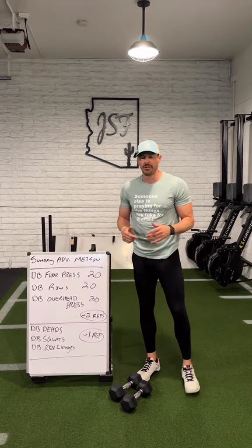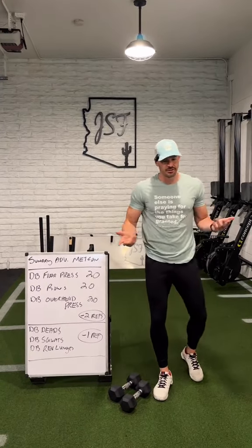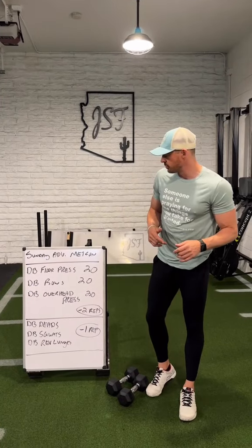Weight loading this according to your ability level and what you have. If you only got one set of dumbbells, slow the tempo down or speed it up as you need to, but if you got multiple sets, this is a great place to use them.